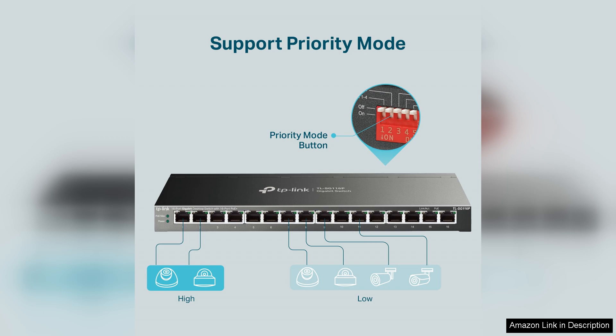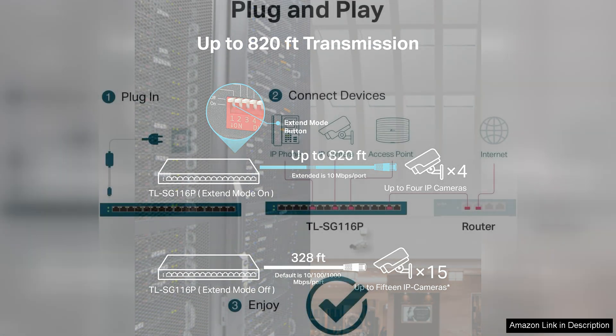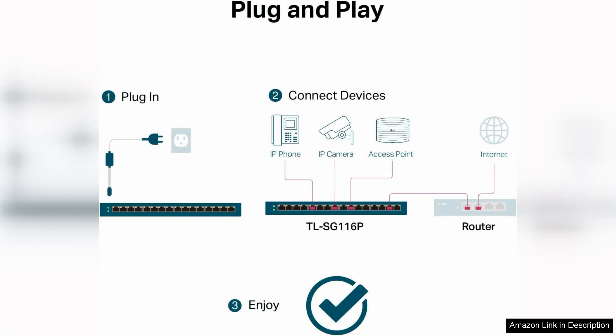The power budget of 116W is sufficient for most small to medium-sized setups, allowing you to power several devices without concern. The switch also features an intelligent power management system that prioritizes power allocation, ensuring that critical devices receive power even as demand fluctuates.